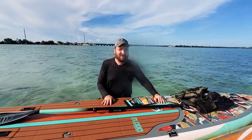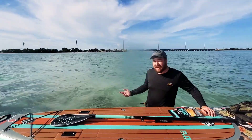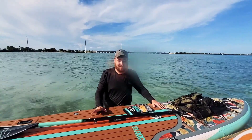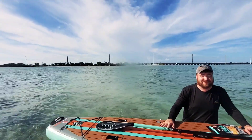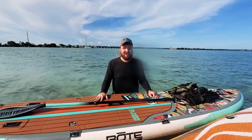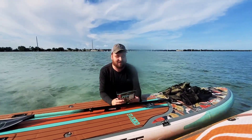Hey everybody, Ron from Campfire Grub, and this week we're down here in the Florida Keys — Duck Key to be more specific. I'm out here paddle boarding with my buddy Josh and my buddy Lawson. Kevin's in a hammock somewhere in a mangrove — don't know where he is. We actually found a shallow spot here in the ocean and we're going to cook up something that Josh gave us.